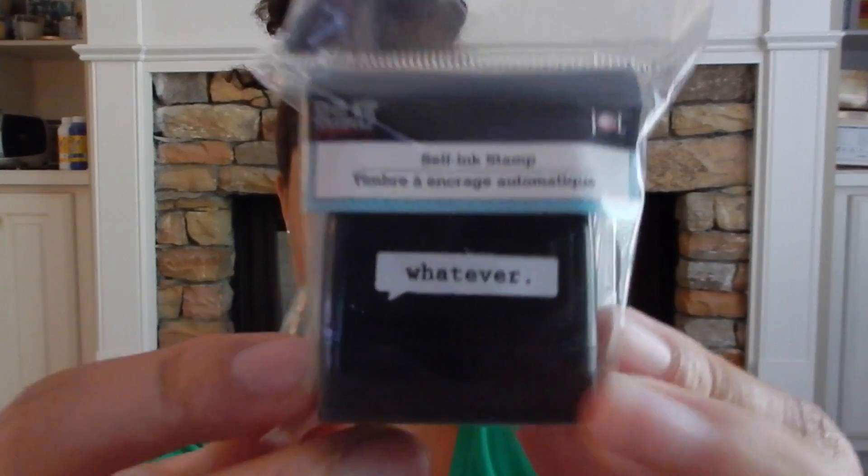The first thing that I picked up was this 'whatever' stamp. It says whatever and it looks like you can just stamp it on whatever pieces of paper. I just took the top off and I'm going to stamp it on here. So it says whatever — I didn't have a hard surface, but yeah. That's a whatever stamp, and if you know me, you know that I always say whatever, so whatever.